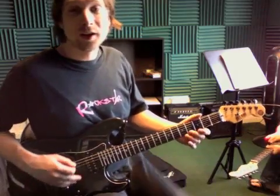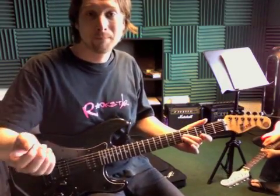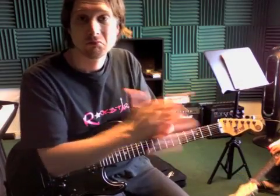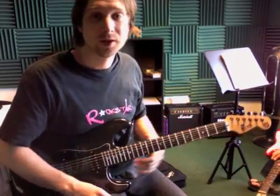Now for the big riff, we're going to start on an open low E. And then every one of the three notes is a three note grouping — three notes, three notes, three notes. And those three notes go like this.